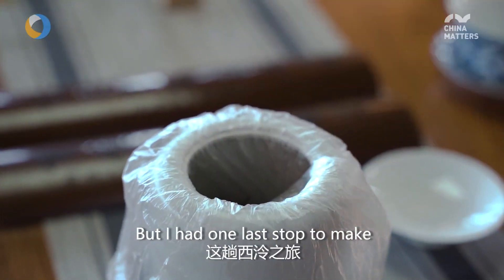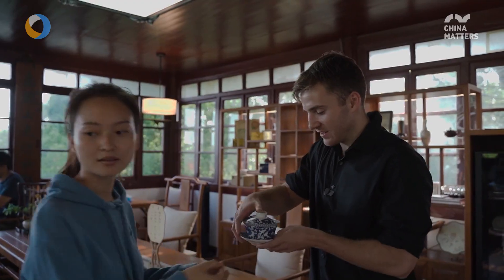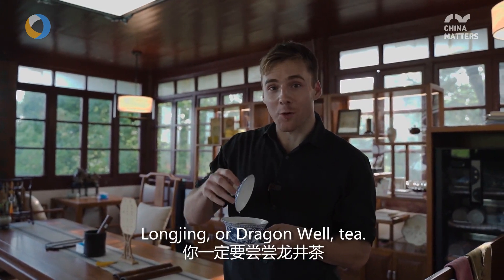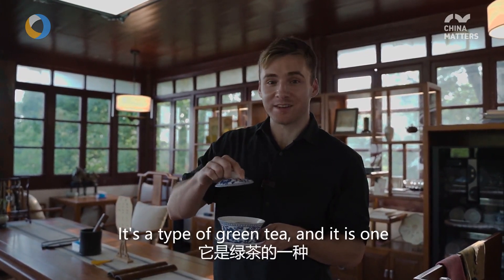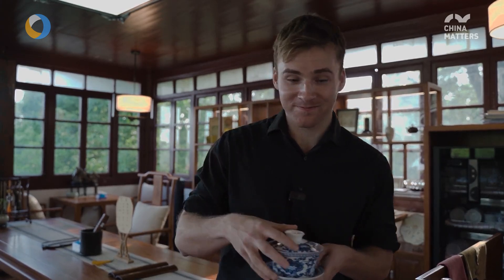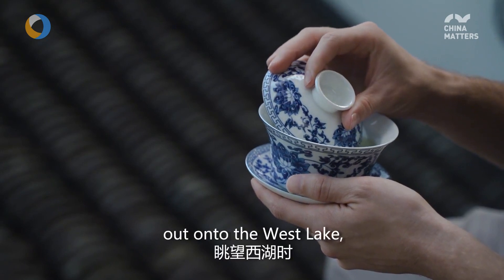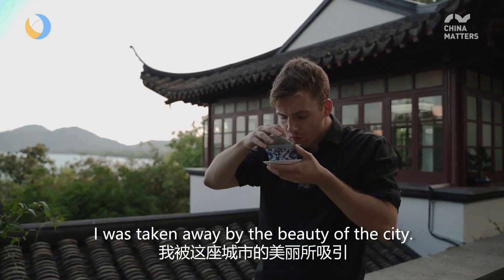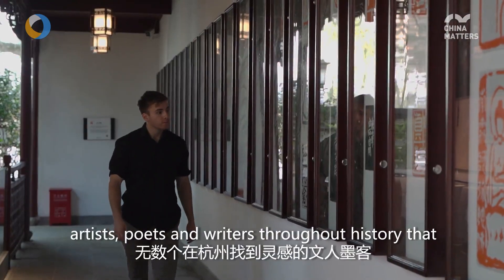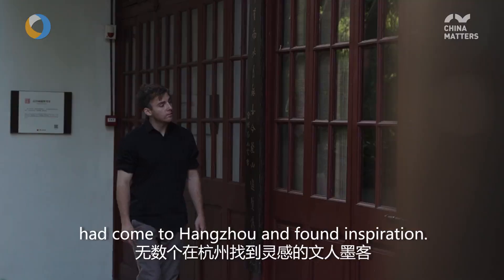I had one last stop to make to complete my trip to Xiding. If you're drinking tea in Hangzhou, you have got to try longjing, or dragon well tea. It's a type of green tea and one of the biggest specialties of Hangzhou. As I drank my tea looking out onto West Lake, I was taken away by the beauty of the city. I couldn't help but think about all the artists, poets, and writers throughout history that had come to Hangzhou and found inspiration.